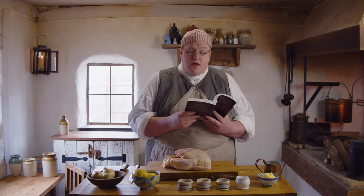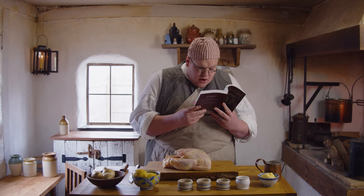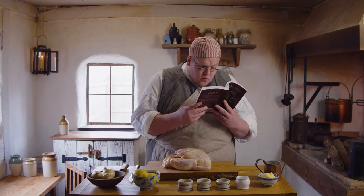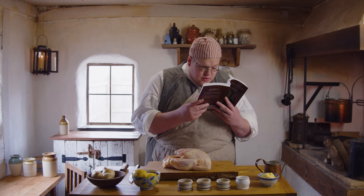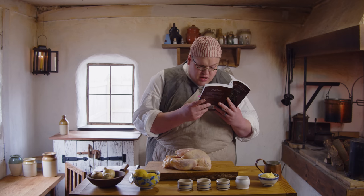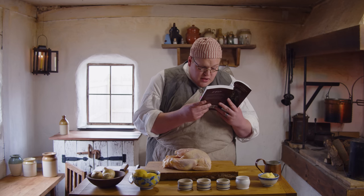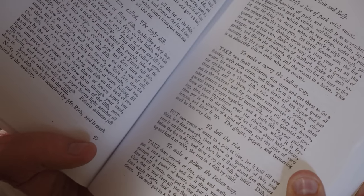To make curry the Indian way: take two small chickens, skin them and cut them as for a fricassee, wash them clean and stew them in about a quart of water for about five minutes, then strain off the liquor and put the chickens in a clean dish. Take three large onions, chop them small and fry them in about two ounces of butter, then put in the chicken and fry them together till they are brown. Take a quarter of an ounce of turmeric, a large spoonful of ginger and beaten pepper together, and a little salt to your palate — strew all the ingredients over the chicken whilst it is frying. Then pour in your liquor and let it stew about half an hour, then put in a quarter of a pint of cream and the juice of two lemons and serve it up. The ginger, pepper and turmeric must be beaten very fine.